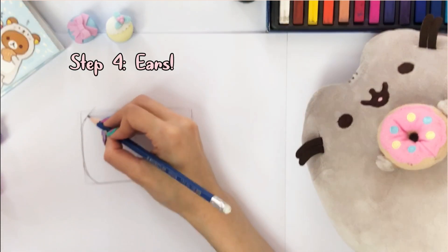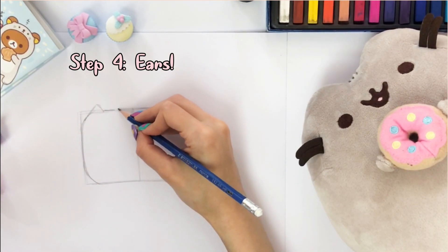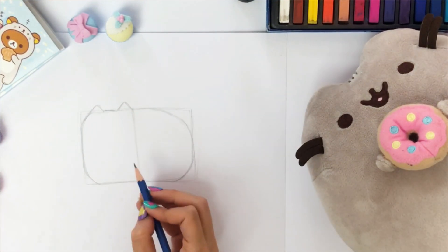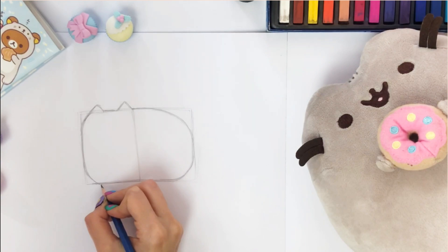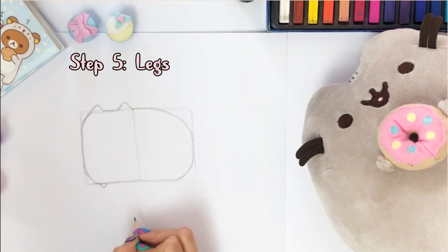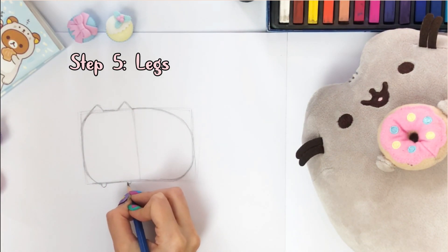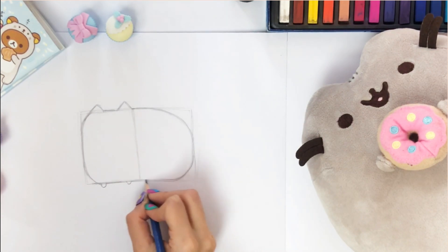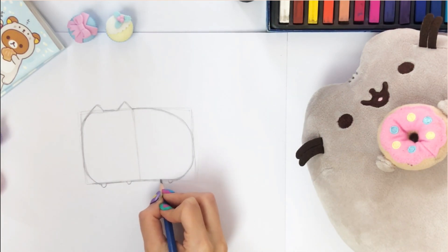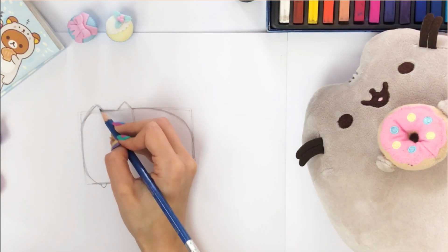Step four, we'll move on to drawing the ears now. Follow the upper left curve to draw the first ear, then draw the second ear next to it. All should lie in the upper body box. Next, draw the legs, starting with two in the upper body box and the other two in the lower body. Adjust the ears here if necessary.